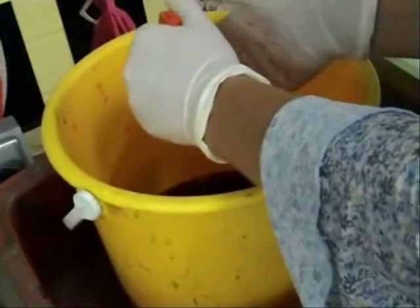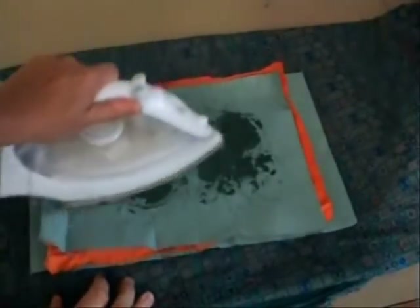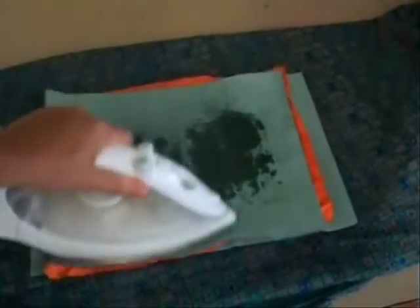When it's dry, you can iron off the wax using a green paper towel. Keep ironing until you get no more greasy stains on the towel.